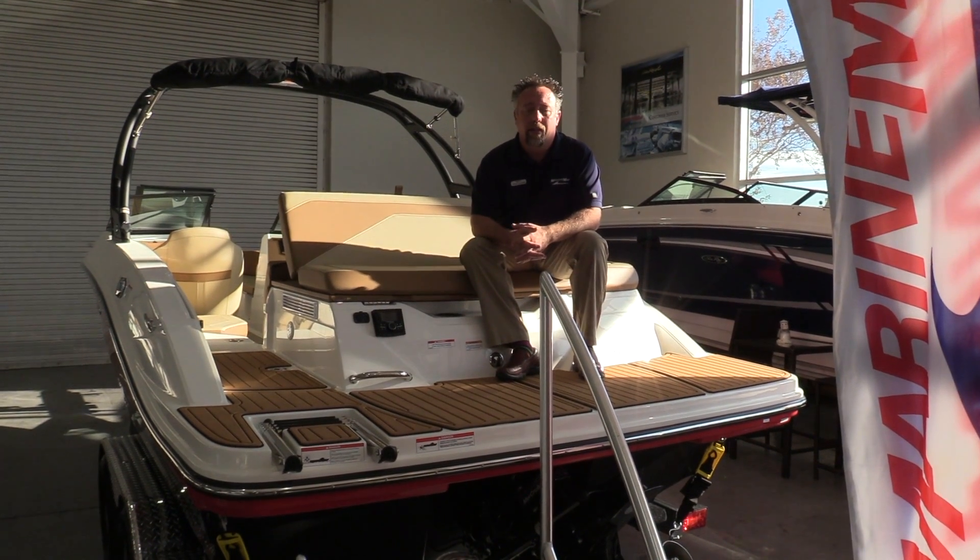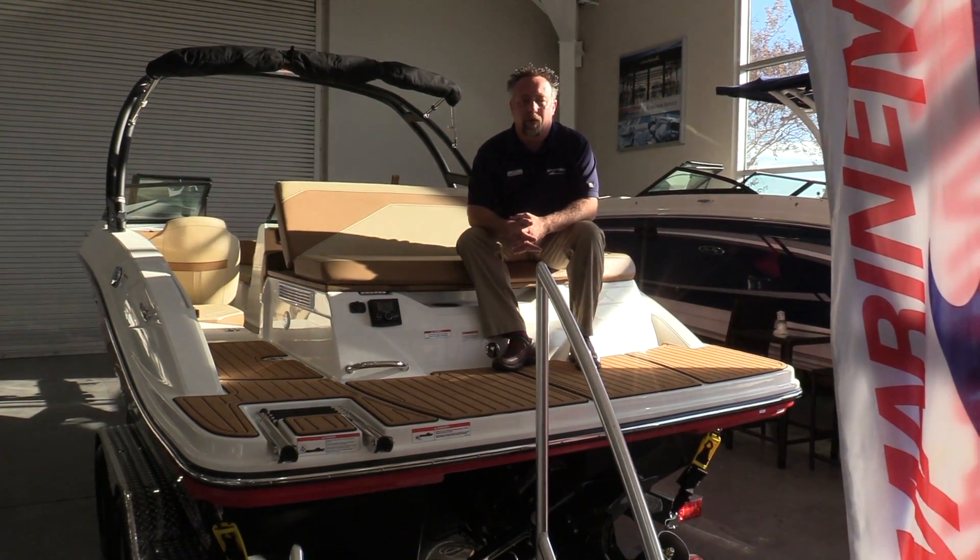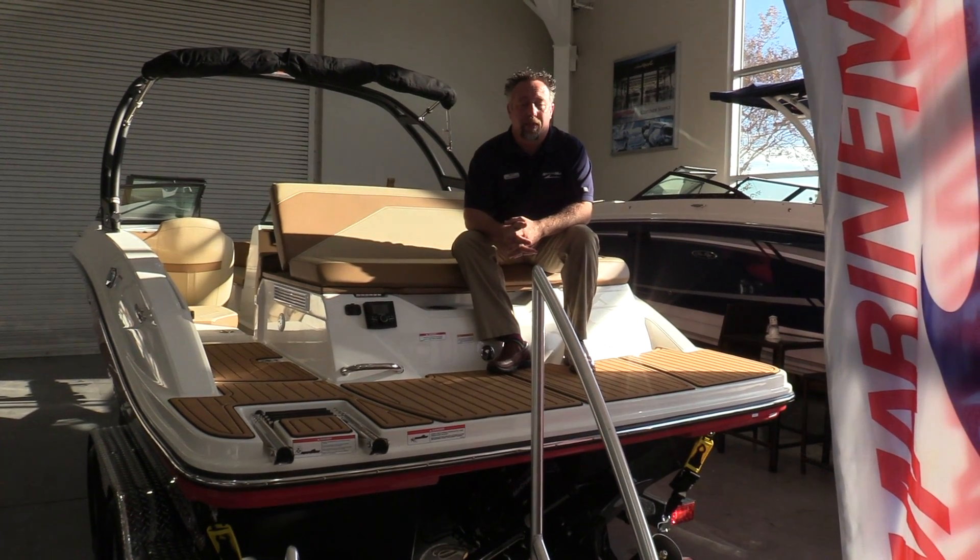Hi, welcome to MarineMax. I'm Chris Harding and today we're going to take a walk through one of our newest SPX 210s from Sea Ray.